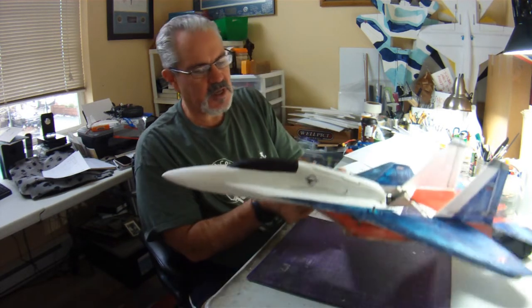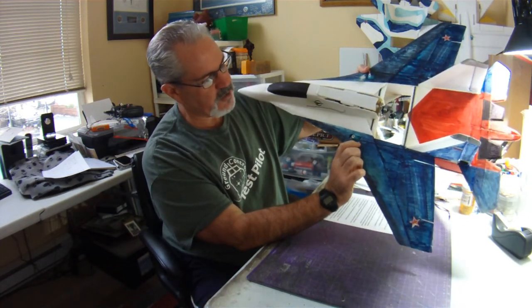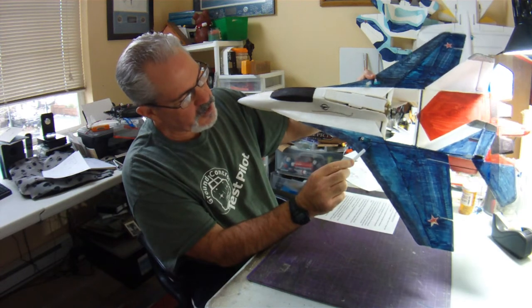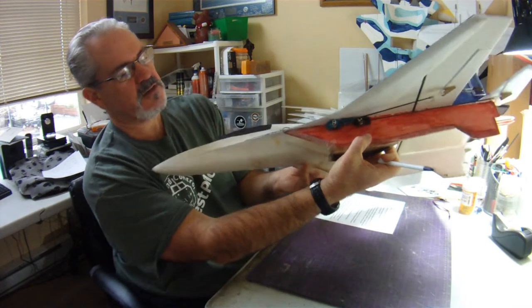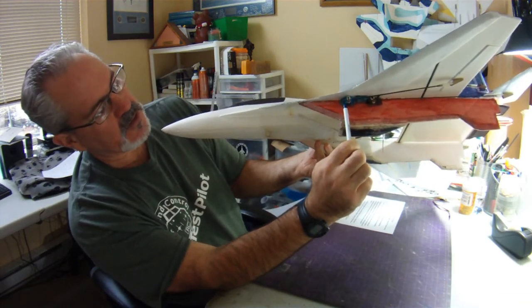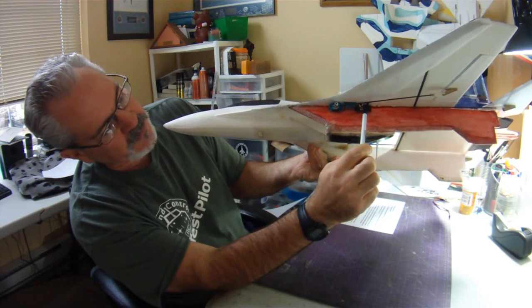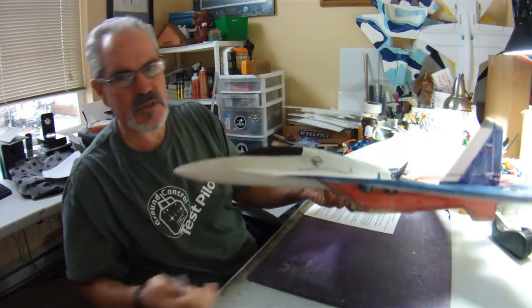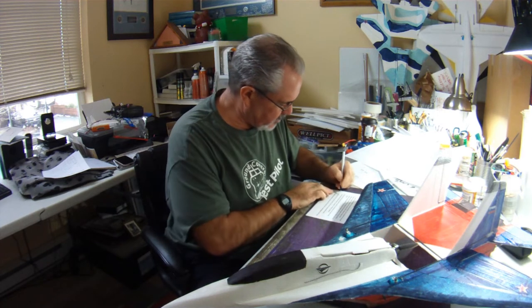I put all of my servos close to the center of gravity. My CG is about right at the back of the rudder servo here. I've got my aileron servo, my rudder servo poking down, and my elevon servo there — they're all bunched very close to the center of gravity, rather than being spread a little bit more along the plane.